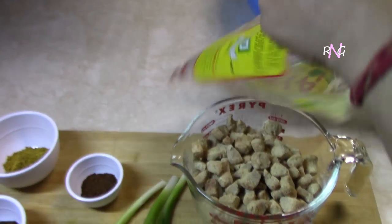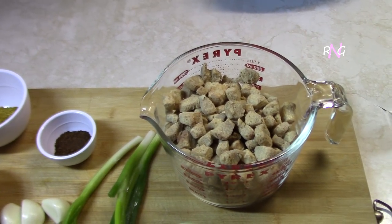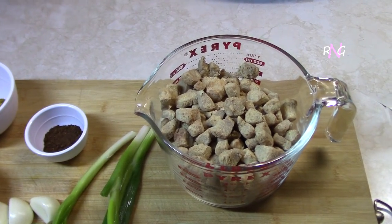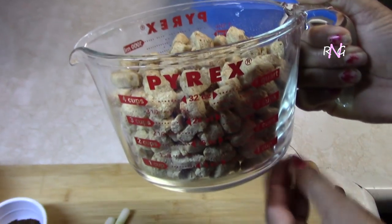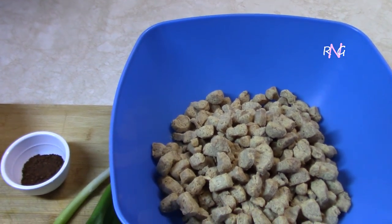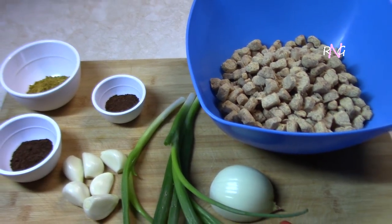If you've never cooked soya chunks before, they need to be soaked in two times the amount of water relative to the soya you have. They need to be soaked for 15 to 20 minutes, after which you'll squeeze them out and proceed to use them. We've measured four cups of chunks, so we'll be using eight cups of water to soak them, and it has to be warm water according to the package.